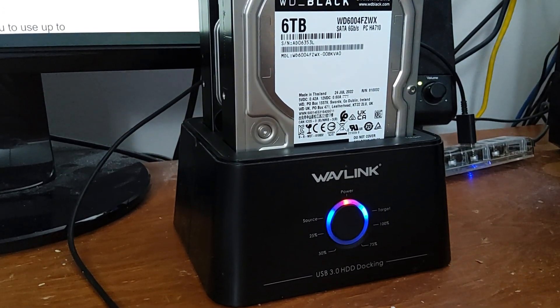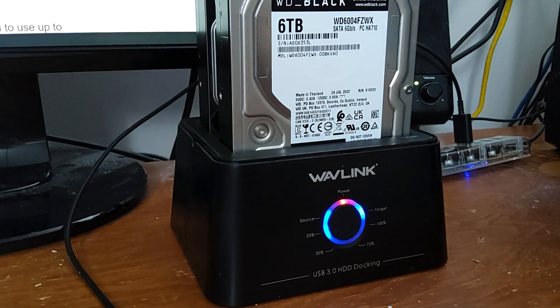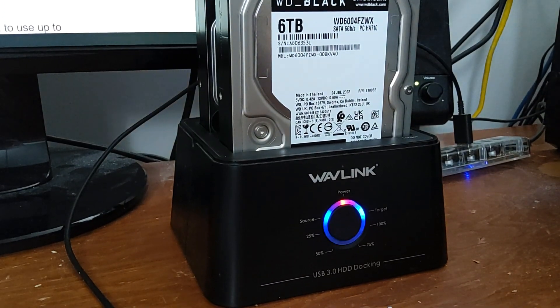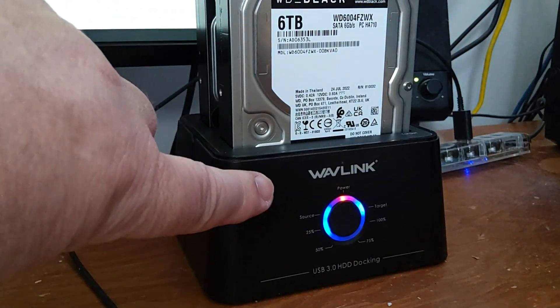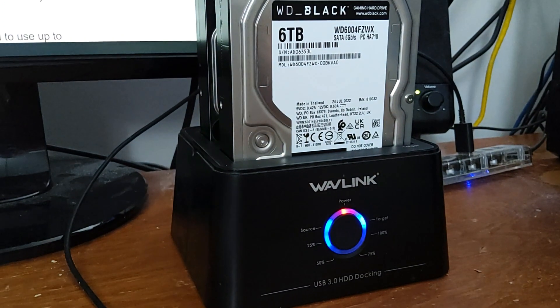So for those of you that are having trouble cloning with this device, just make sure it's not connected to your computer. In other words, disconnect your USB cable, then power on, press and hold the button until it all blinks, then press it again, and it'll start the cloning process.